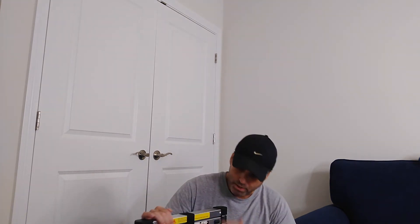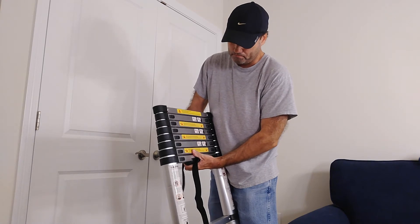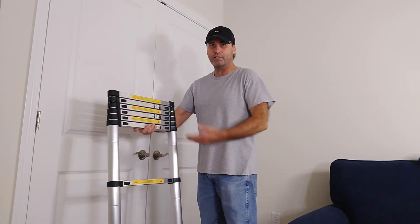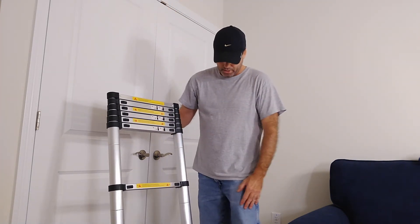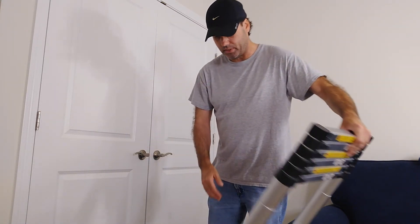I think it's going to be a great product, but I will test it out — probably tomorrow, actually. Another feature that I do like is that if I only wanted to go up this high, you know, you can control the height. I don't have to fully extend it — I can extend it to whatever height I want. That's a really good feature. It seems really sturdy.